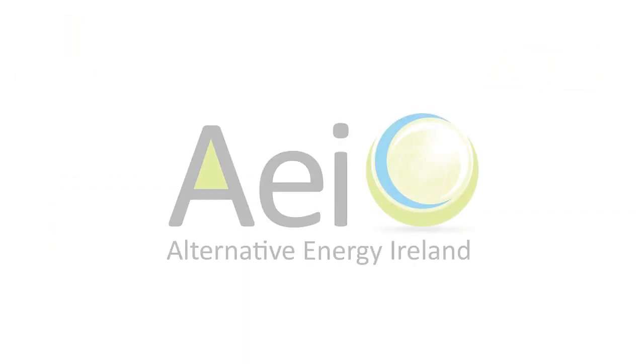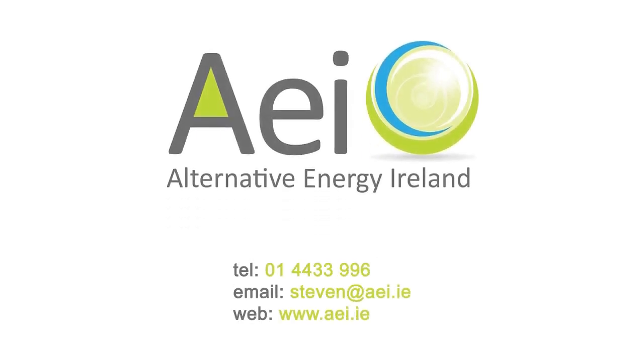Interested in saving money? Interested in solar? Contact us now and be sure to ask about any offers we might have running.